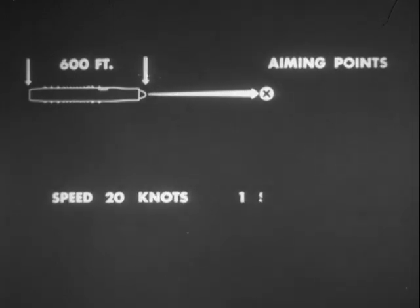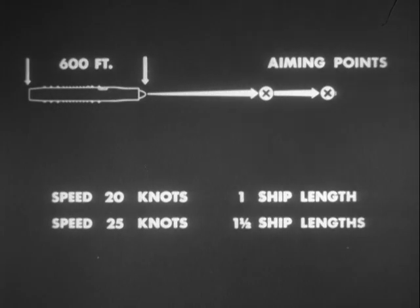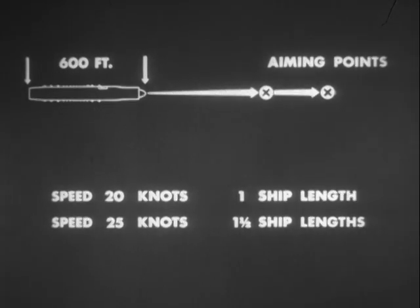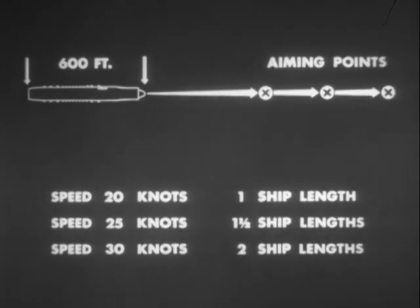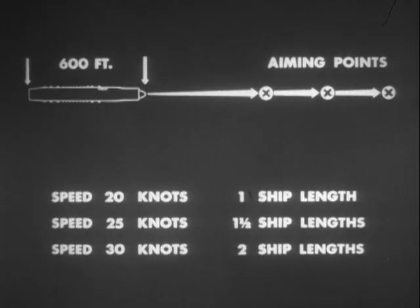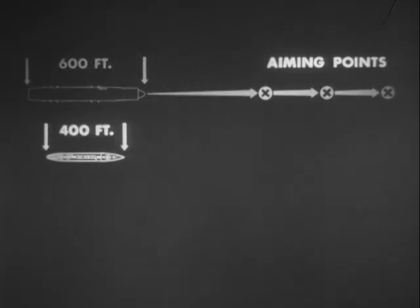For 20-knot speed, aim one ship length ahead. For 25-knot speed, aim one and a half ship lengths ahead. For 30-knot speed, aim two ship lengths ahead. For a 400-foot target vessel under similar conditions, the aiming allowance is one ship length more than for the 600-foot target. It figures out that one ship length should be allowed for each 10 knots of target speed from 20 to 30 knots.